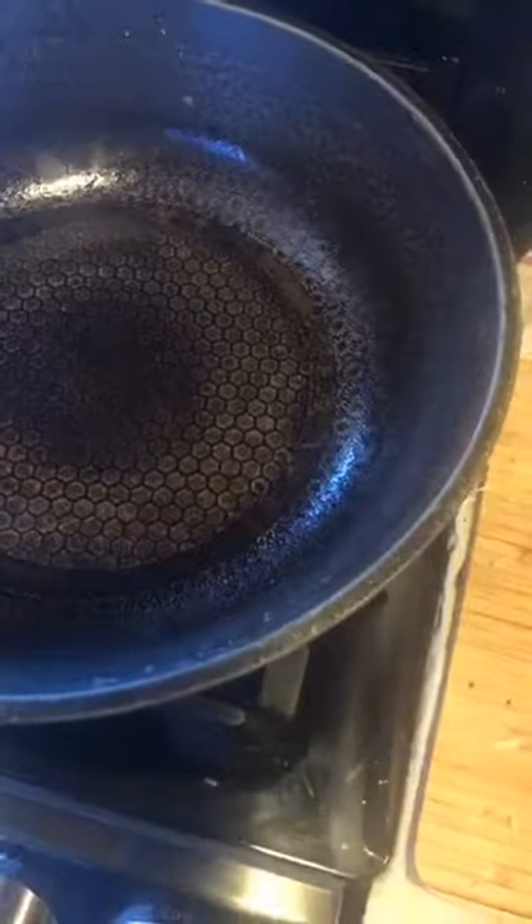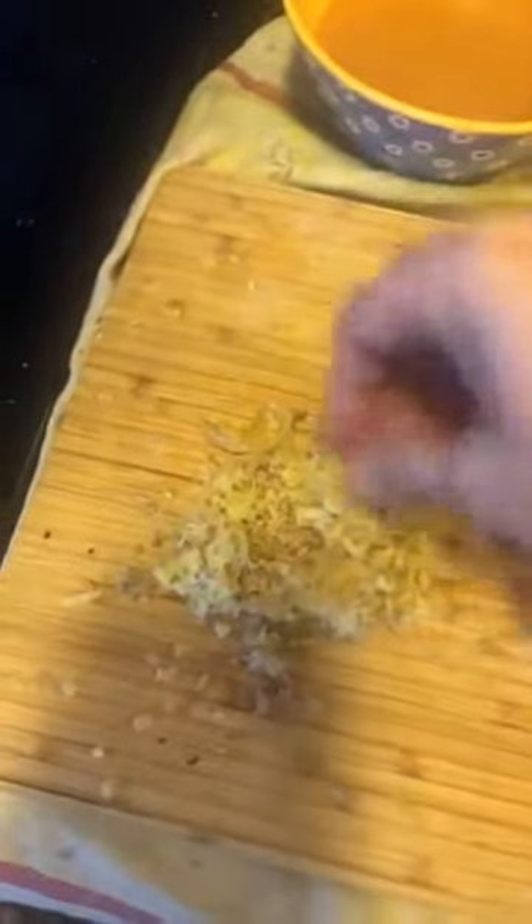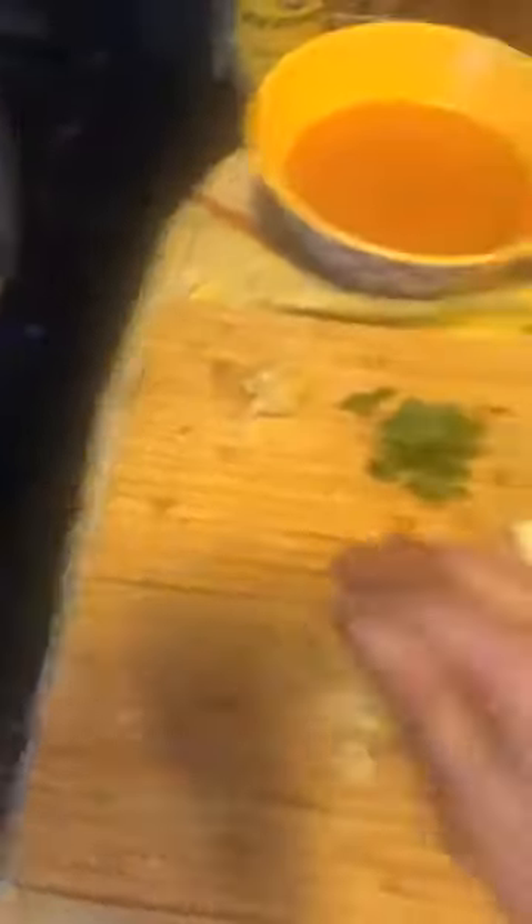This is going to go really quick, so stay with me. We are starting with the holy trinity of Chinese food: ginger, garlic, and red chili. Whenever you do ginger, garlic, and red chilies, always take a little bit of the garlic and put it to the side — that's what we'll add at the very end to give it a finishing touch. In goes the ginger and the garlic.